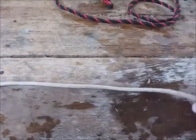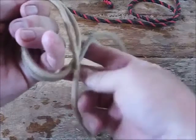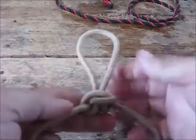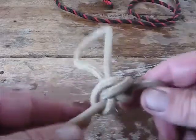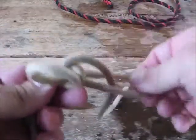Another important knot: if you need to put a loop in the center of your line, use an alpine butterfly. Wrap the rope around your hand once, tuck the short end behind, grab the loop, tuck it through the hole, and pull it snug. That's your alpine butterfly. It's a great way to isolate a bad piece of rope — put that bad piece at the loop, and the rest of the rope stays strong. To undo it, just push the bar and pull out the loop — it comes right undone.